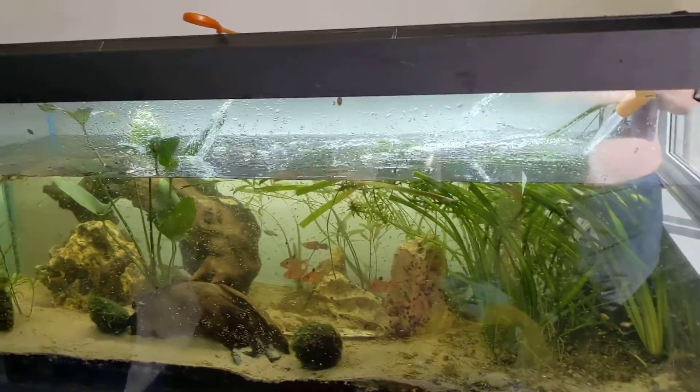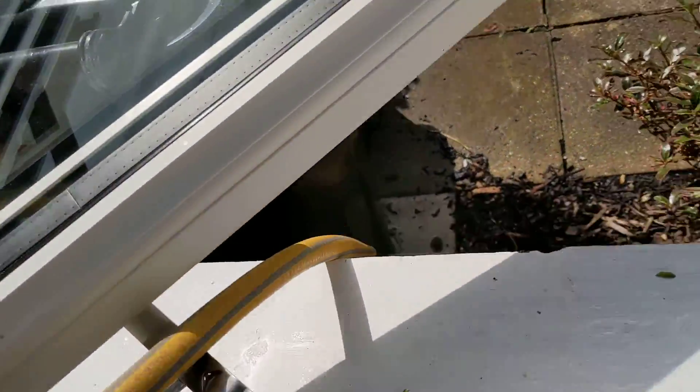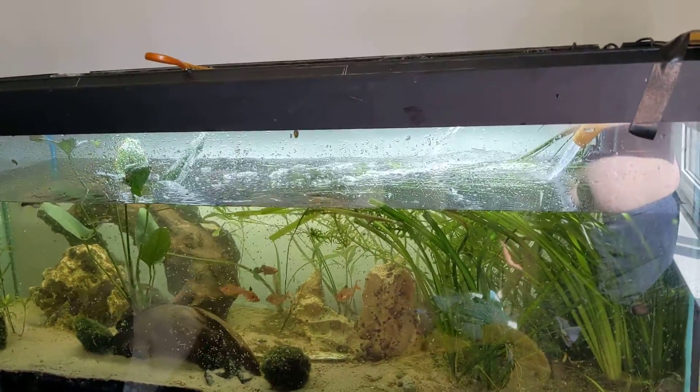This is how you do it — first water change in about six months, and I've got a hose right outside the front window, so there's no more carrying buckets. How about that? Brilliant.